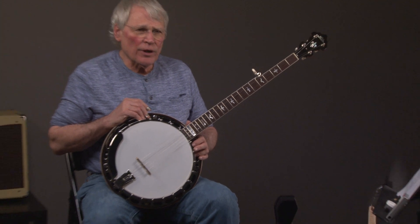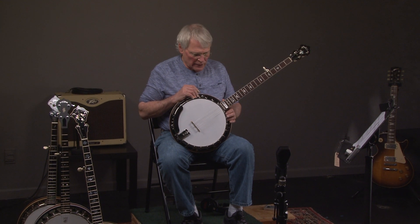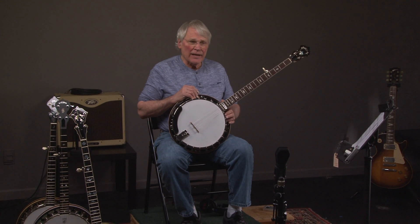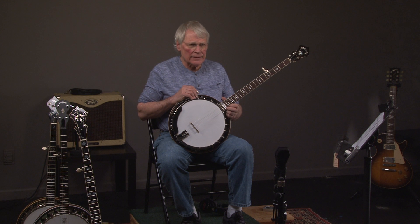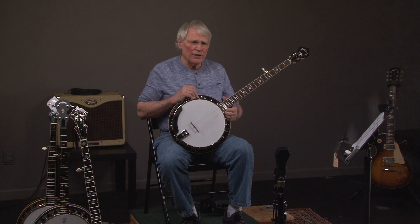And if you have any questions about the banjo, you can call Andy at 404-372-5482. Or you can go to banjowarehouse.com and see more description of it and see pictures. And if you want to come visit us and hear a bunch of banjos, fly in, drive in, walk in — however you get here.